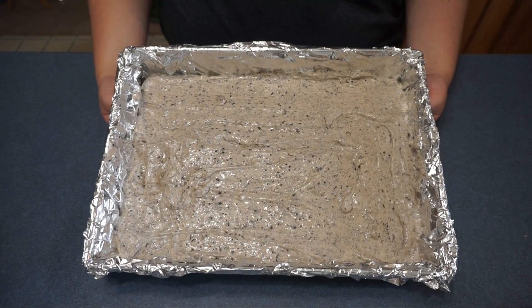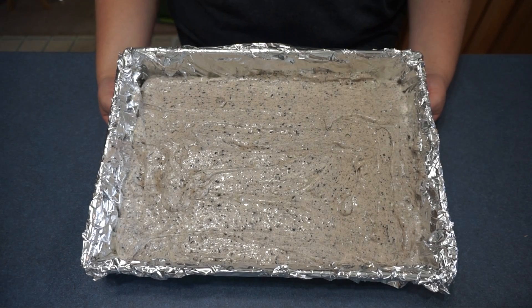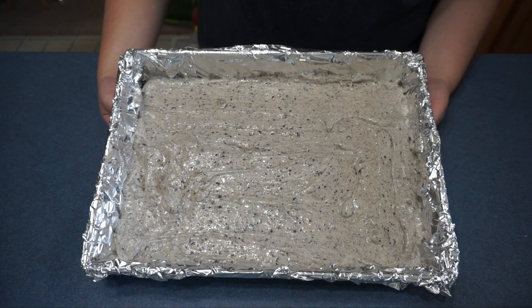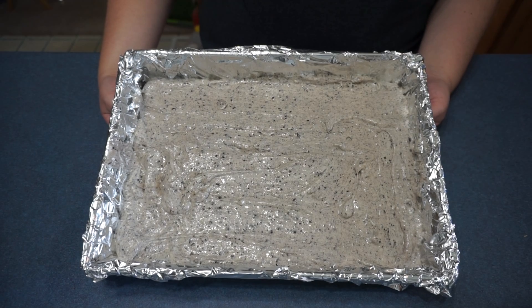Next we are going to bake this for 40 minutes at 325 degrees until it is set on the outside and slightly wobbly in the middle.